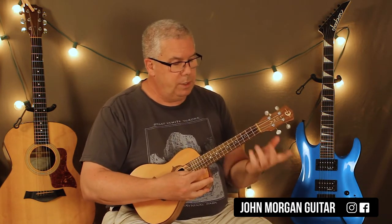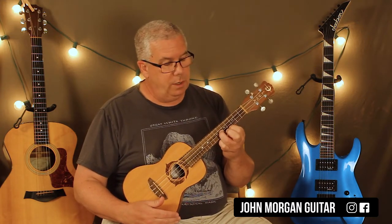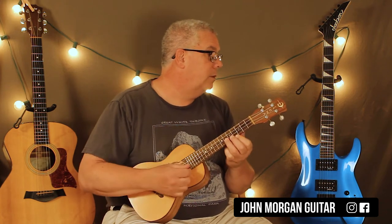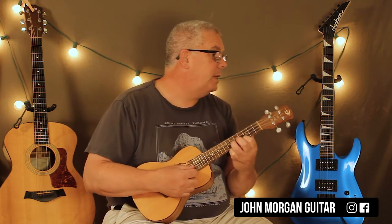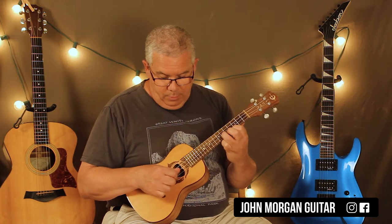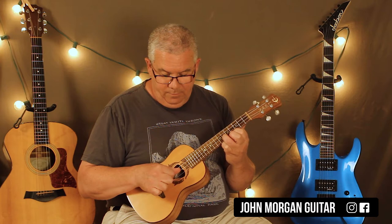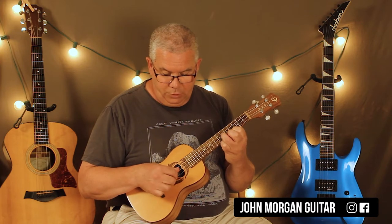It runs through the song, and that's it. So what I'm doing here is holding down the 1st string 4th fret, the 2nd string 6th fret. I'm going to hit this 8 times. I'm going to hit the 2nd string with my thumb and go back and forth between the 2nd string and the 1st string.